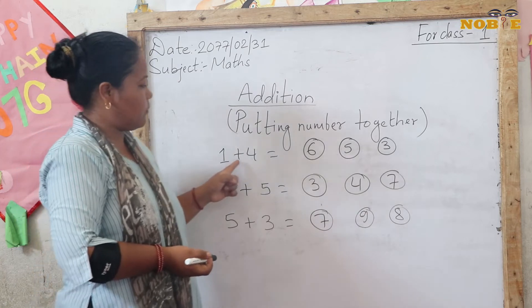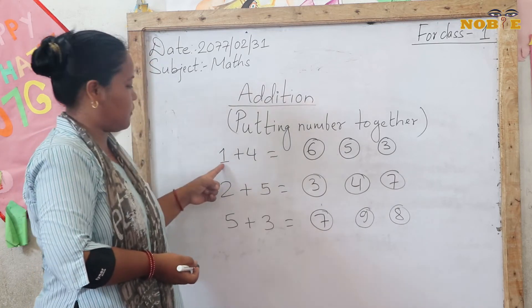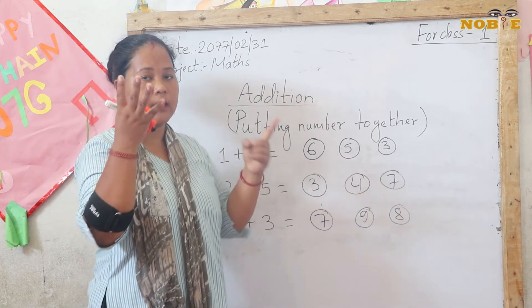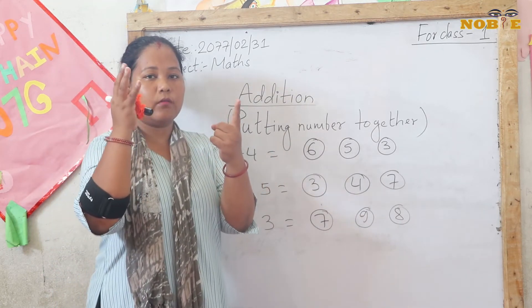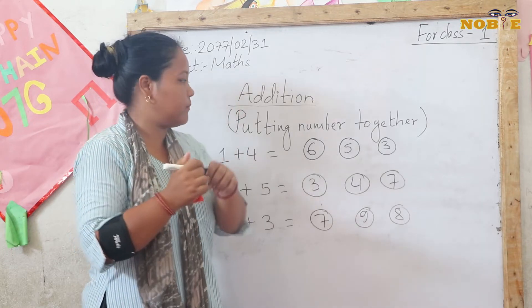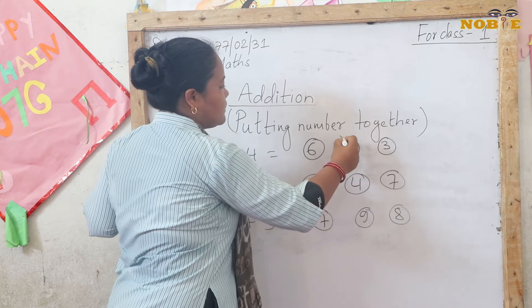Let's do 1 plus 4. Take out 1 finger and then 4 fingers. Count them together: 1, 2, 3, 4 and 5. Our answer is 5.